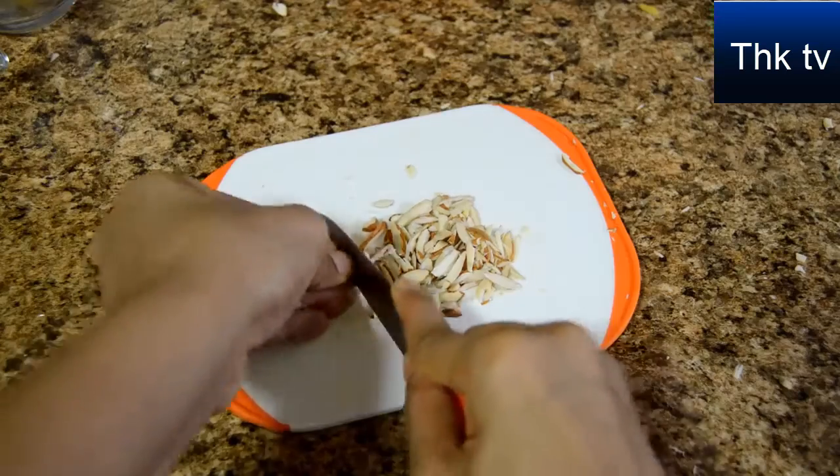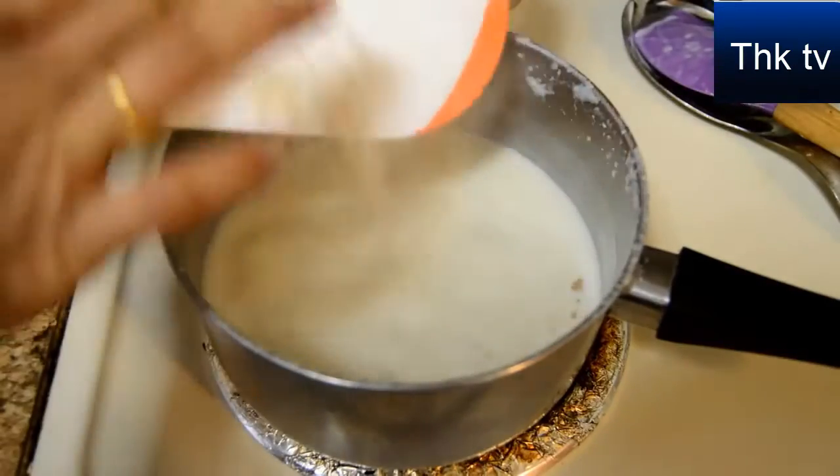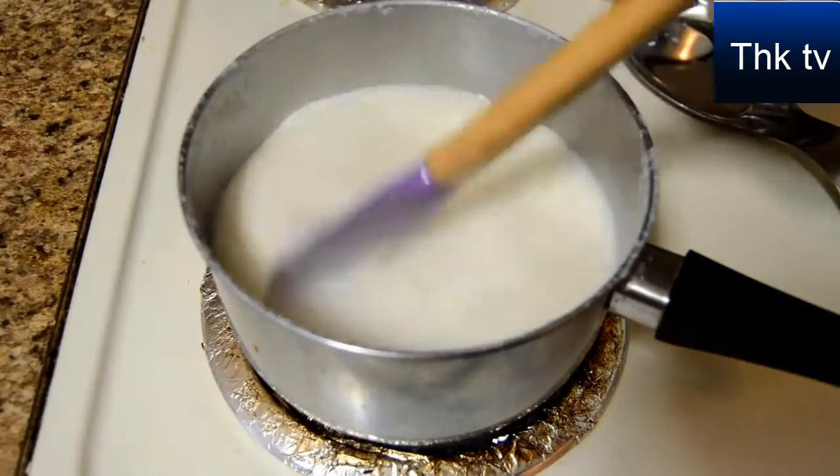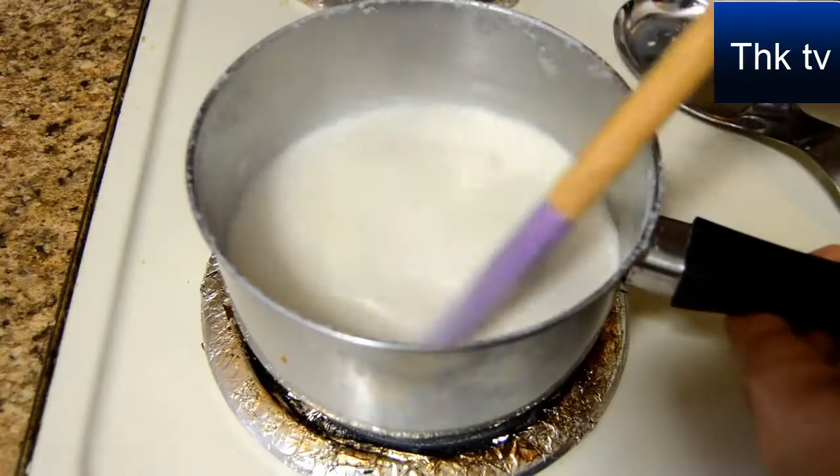Chop some nuts and add them to the boiling milk. I have chosen almonds, but you can also choose cashews. The milk has become thick, so we can now switch off the flame and allow it to cool completely.